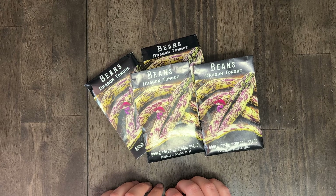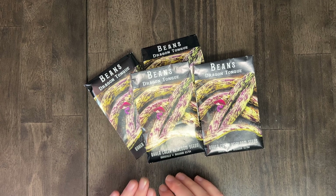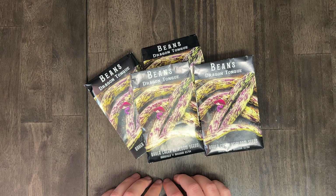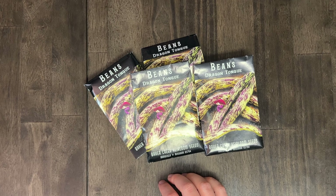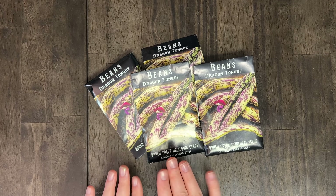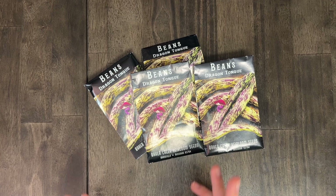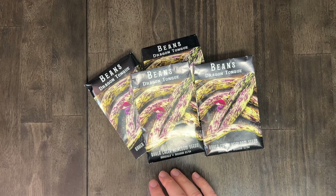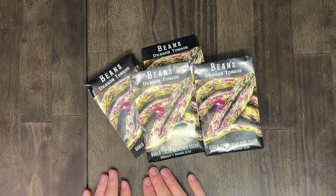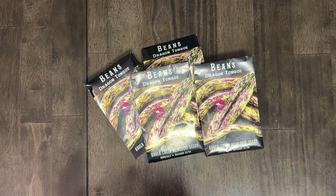We ate a lot of them fresh, which was great. They were a good spring, summer, fall vegetable, but we were also able to can them in 2021. We actually still have one jar left — I don't want to eat it because I'm sad it's one of the last jars from our garden. My goal with the bean situation is to be able to can enough to not need to buy any frozen or canned beans. I just want to grow them all and can them or eat them fresh.